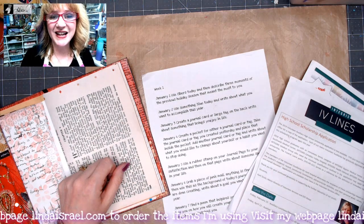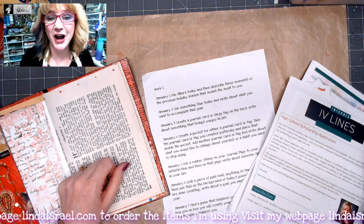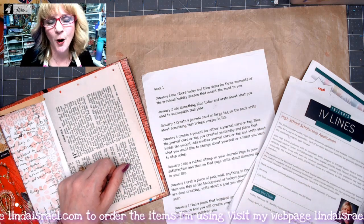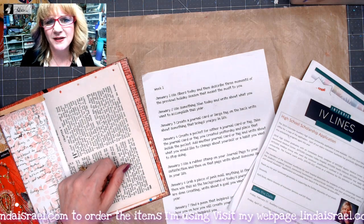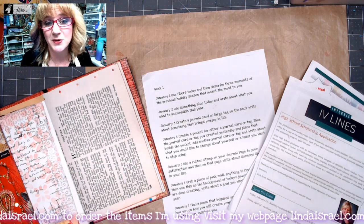Hello everyone, Linda Israel here and I am sharing with you Day 6 of the January Creative Prompts. For those of you that are just joining us in this creative prompt process or challenge, this is a collaboration between myself and Robin Fennessy of the Friendly Junk Journal People Facebook group. She's one of my administrators.